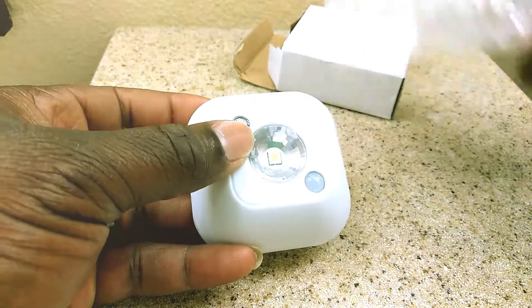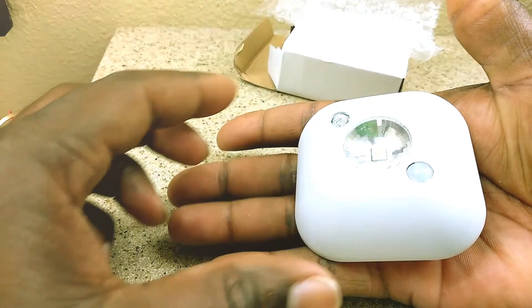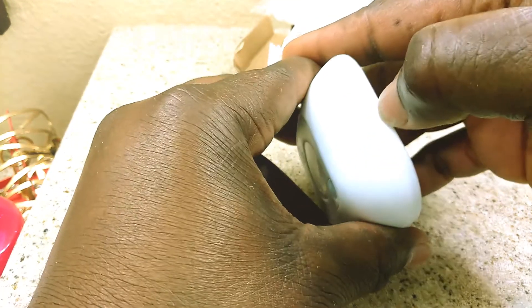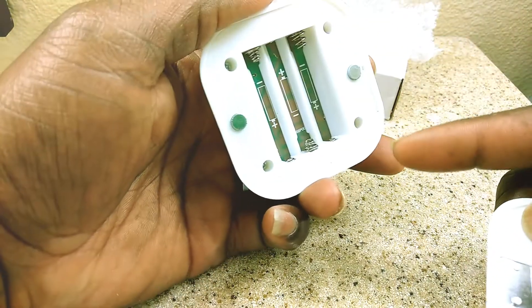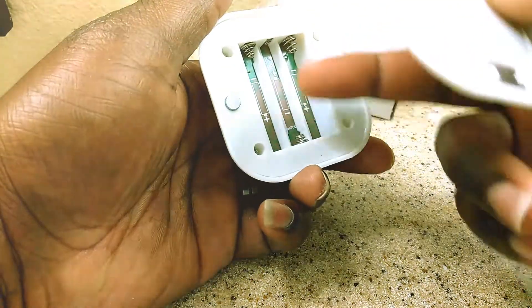So this is the light right here. As you can see it's real small compared to my hand. One thing I like — it has a 3M sticker on the back but it's not clipped in, which is good. It has magnets on both sides, so the plate can be easily taken off and you can change the battery.